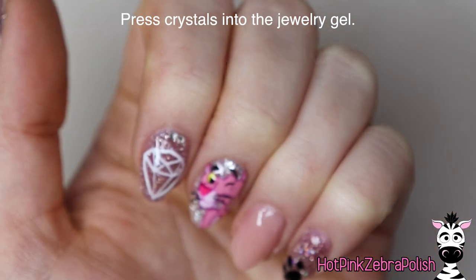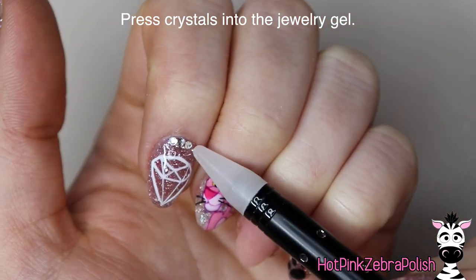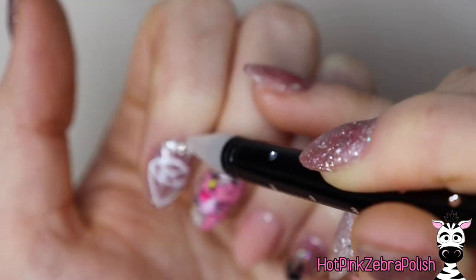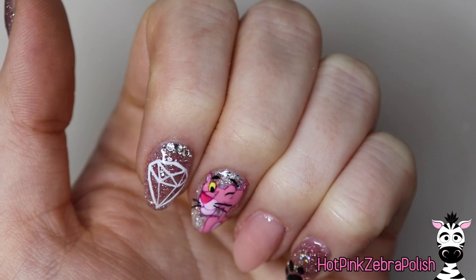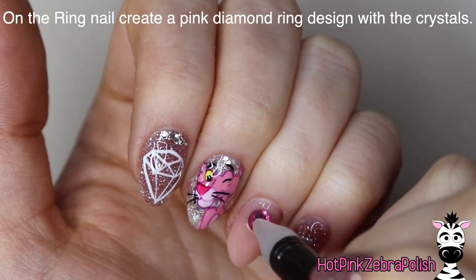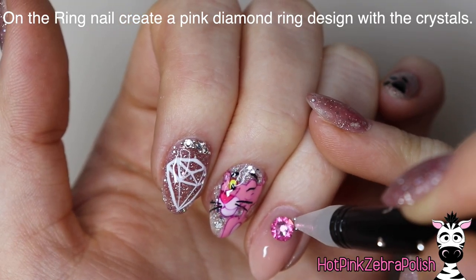And now I'm going to be pressing my crystals into that jewelry gel. I've got three just little crystals along the cuticle area on those nails, and then some silver caviar beads around them. I'm not usually a person that wears caviar beads because I think that they kind of fall off and usually don't add that much to a design, but for this particular one I felt that they were necessary.